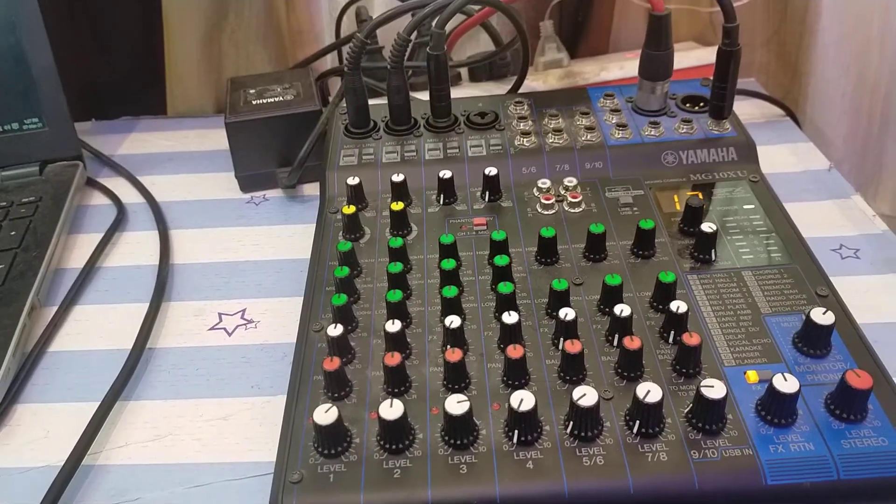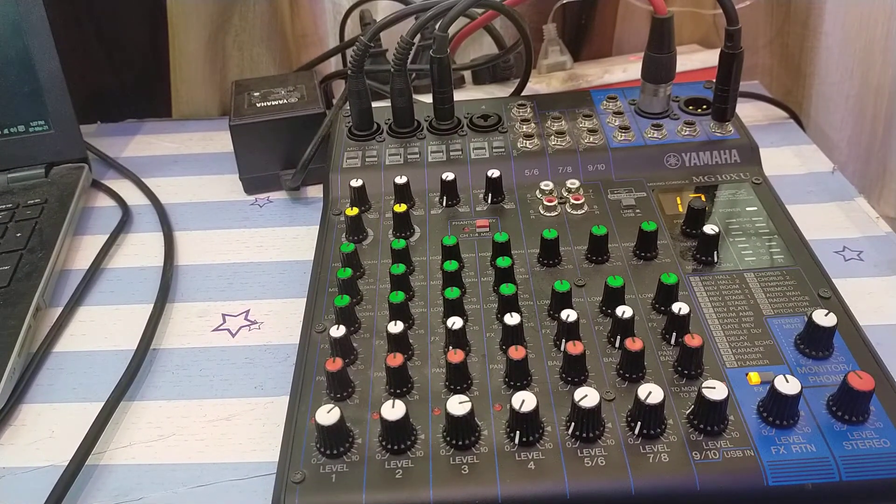Hello friends, welcome to my channel. Today we're going to do a review on the Yamaha MG10XU — specifically how to connect this audio mixing console back to the laptop. With the Yamaha MG10XU you get a built-in USB audio interface, which allows you to seamlessly connect your mixing console to your laptop. With the Yamaha MG10X (without the U) you don't get this built-in audio interface, so make sure you're purchasing the MG10XU.